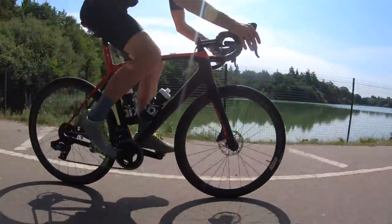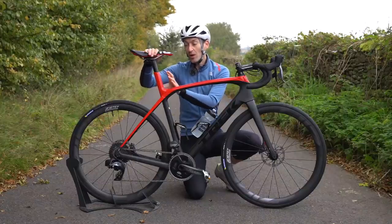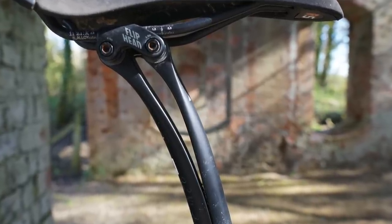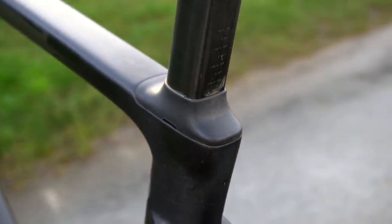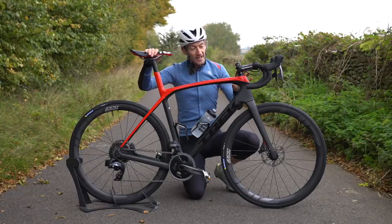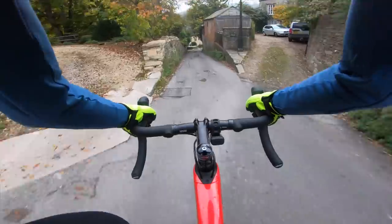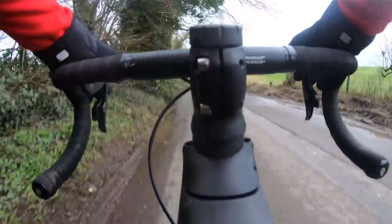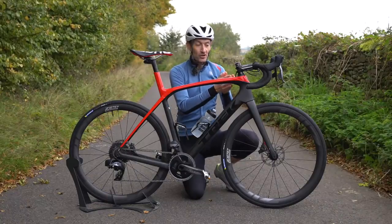A heavier rider on this bike would get more movement than a lighter rider, and that's something to bear in mind. The IsoSpeed decoupler does work well at the rear, but I don't think it works much better than Canyon's split seat post on their Endurace, or the Specialized Roubaix with the skinny seat post inside a larger diameter seat tube — it's in the same ballpark. When it comes to the front end, it's really hard to detect how much that bending steerer tube is helping eliminate vibration. It does a bit, but it's difficult to notice. Compared to the Specialized Roubaix with the Future Shock delivering 20mm of suspension, this is not in the same league.